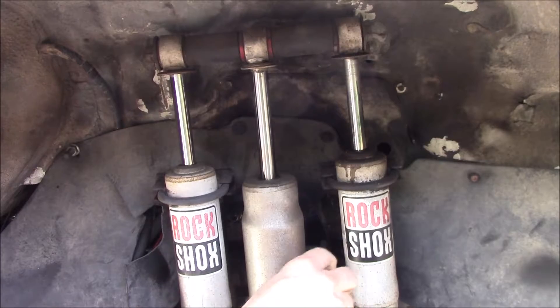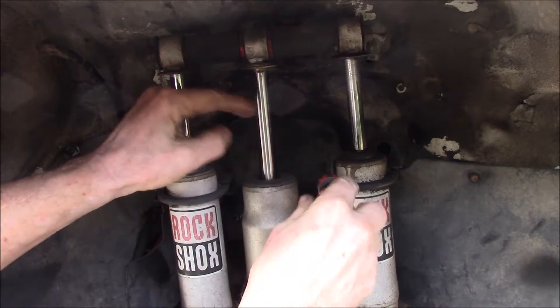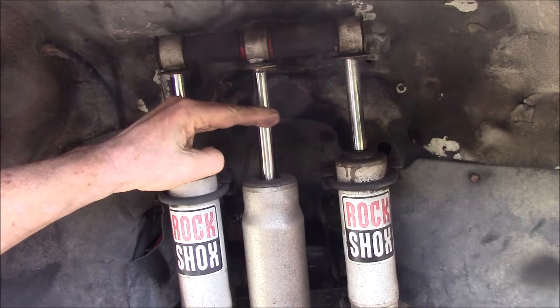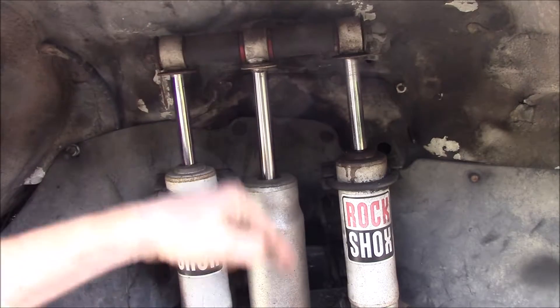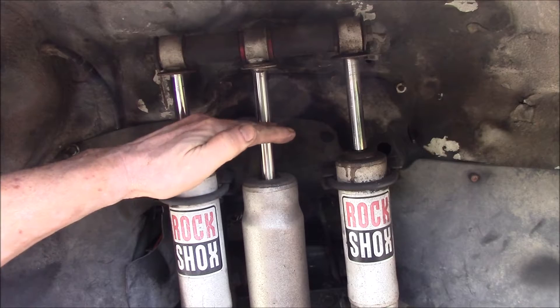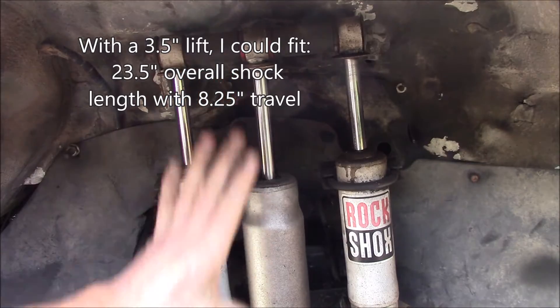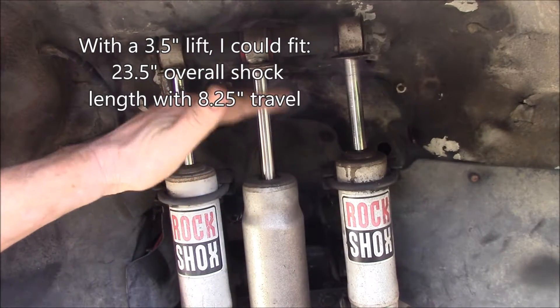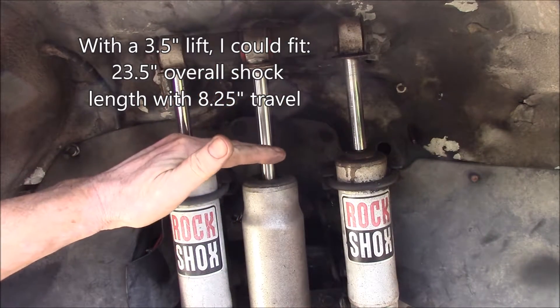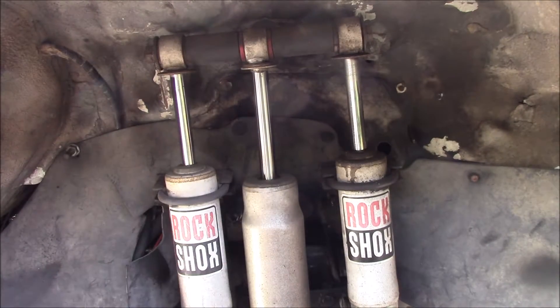In the stock form you used to have a shock tower back here on the frame that came up to someplace around here, and that's where you mounted your front shock and connected down to the axle. The problem with the factory shock tower is it really limited how much shock absorber length you could have, because you had a minimum compressed length that restricted how long a shock body you could fit in there, and that in turn limited how much droop the front suspension had.